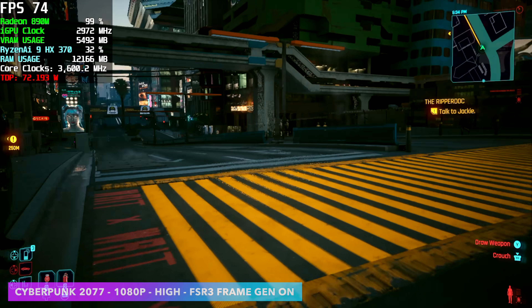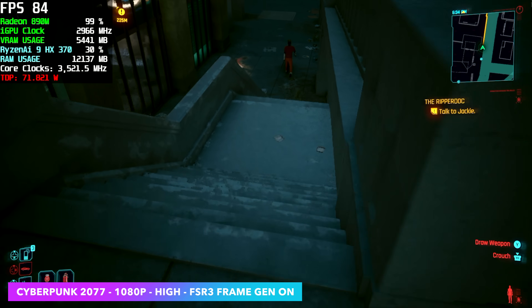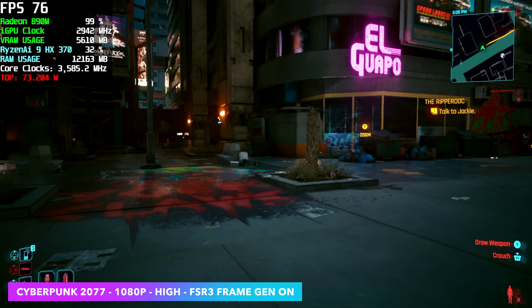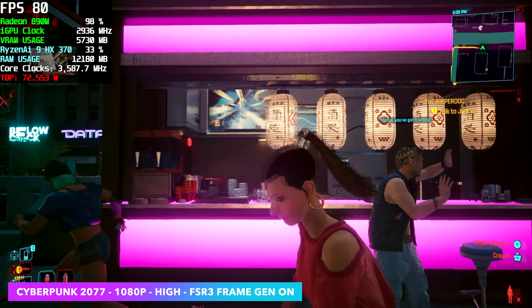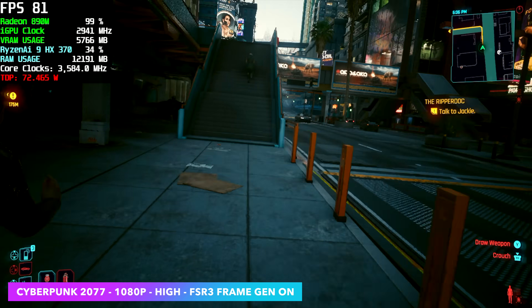Starting out with Cyberpunk 2077 at 1080p high settings with FSR 3 frame gen on. Some people might consider frame gen cheating, but if it's in the game we might as well utilize it with these integrated graphics. And now instead of running this at low around 78 FPS on average, we're up in the 90s at high settings, and it does look great.